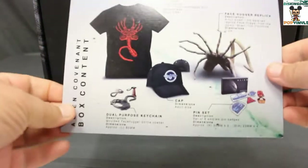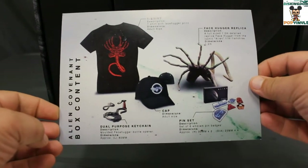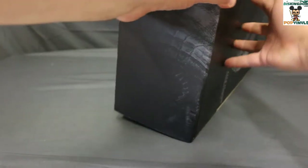First off, there's a card showing everything we get in the box. It looks like we get a t-shirt, a hat, a keychain, a pin set, and it looks like a replica. So let's take it all out.